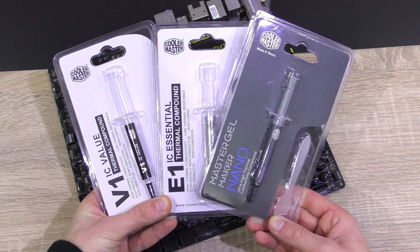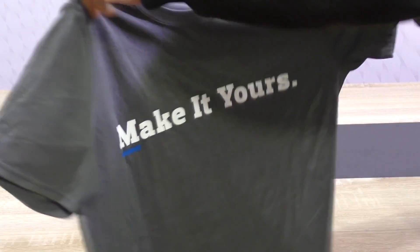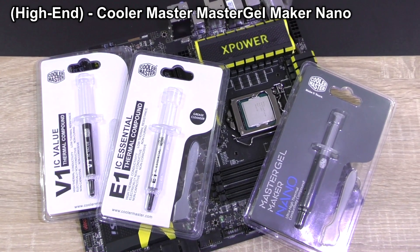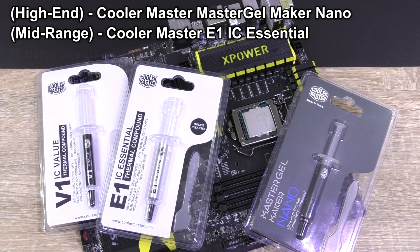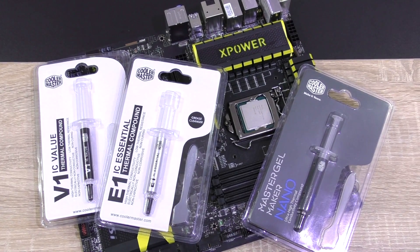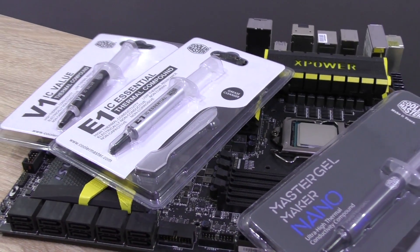This experiment wouldn't have been possible without the help of Cooler Master, who kindly provided all the thermal paste for this test. Thanks a lot for that and for the nice t-shirt. For the high-end segment, they hooked me up with their new Master Gel Maker Nano, that comes in at about $10 US. Mid-range: E1 IC Essential, about $3. And V1 IC Value, the entry-level paste at about $2. Prices depend on the shop you're buying from. This is not a review — that's why it's good having paste in different price categories by just one brand. We avoid adding another variable.